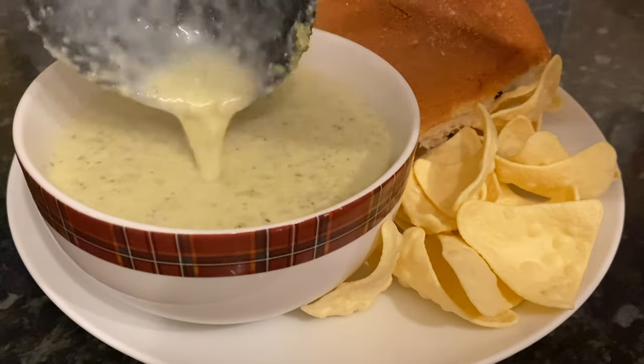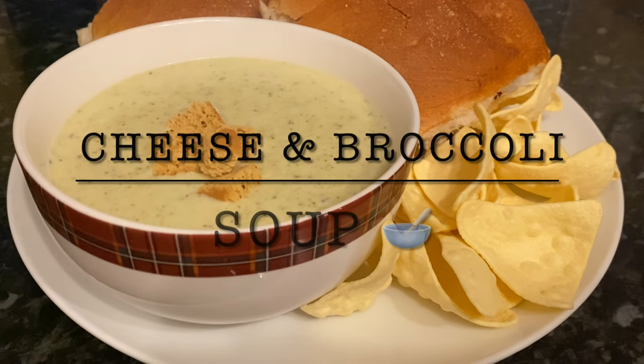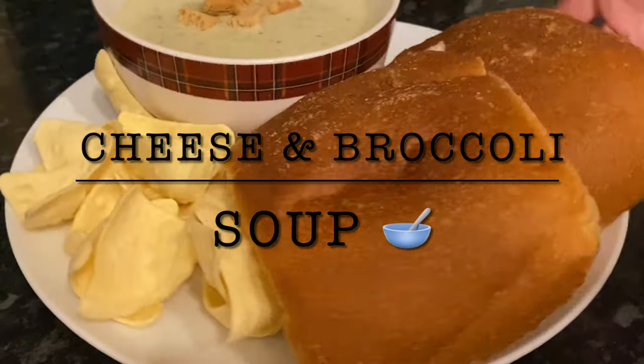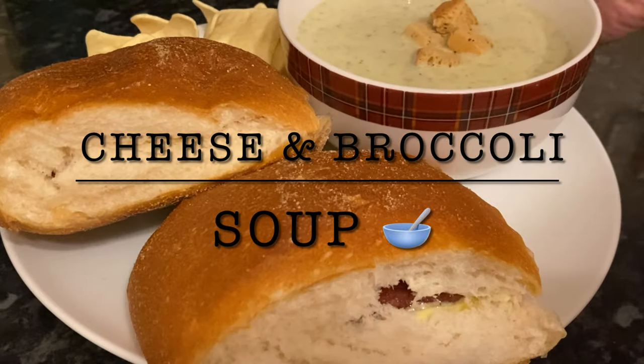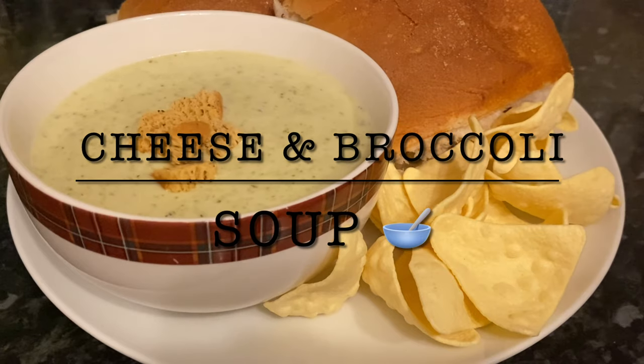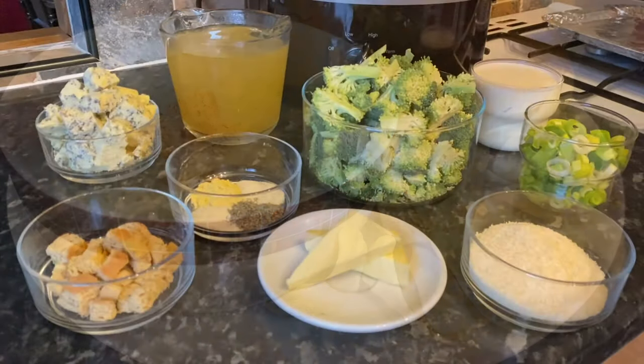Well hello folks, how are you? It's lovely to see you again as usual, and thank you very much for popping over to check out my latest recipe. So many of you are excited to see this one, and I completely understand why, because it's absolutely delicious and very easy to make. I'm going to be using the slow cooker today, which makes it super simple — it's a dump and go.